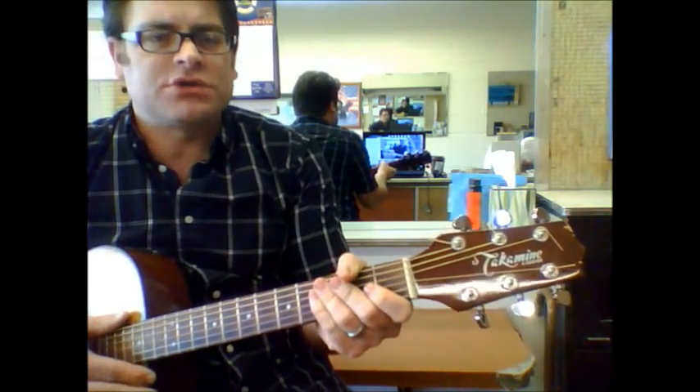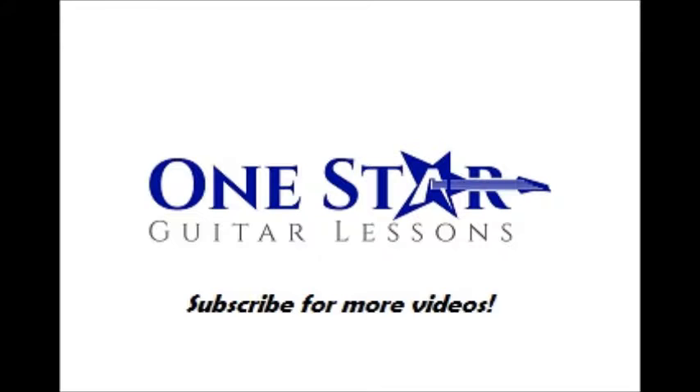Those are really the only chord changes you need to know to get by with the full song. Thank you.